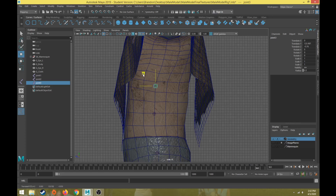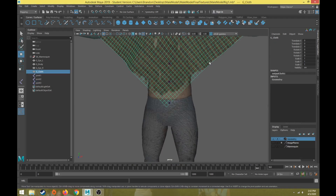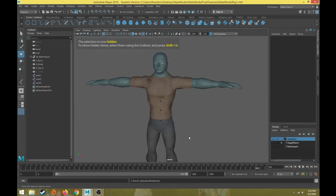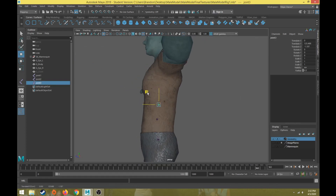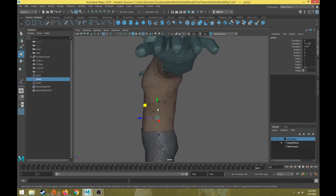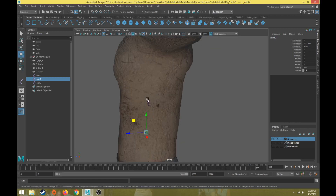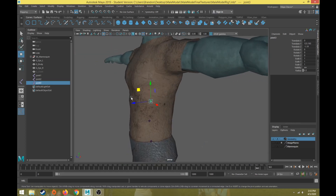I'll move the next joint up to right underneath the rib cage. The rib cage from the bottom of the ribs to the sternum is a rigid structure that doesn't rotate much, so we don't need a lot of joints there. Two or three joints from the pelvis to the bottom of the rib cage is sufficient, and we don't really need one inside the rib cage area.